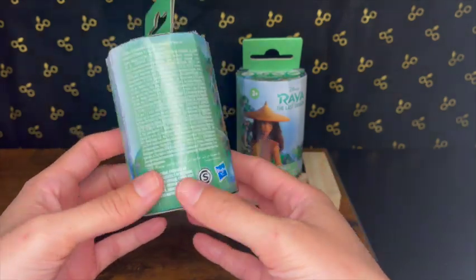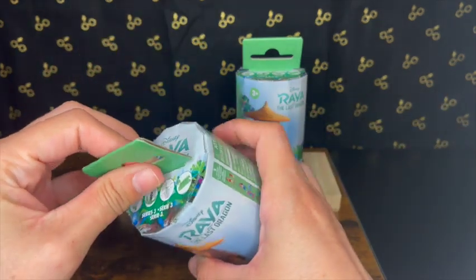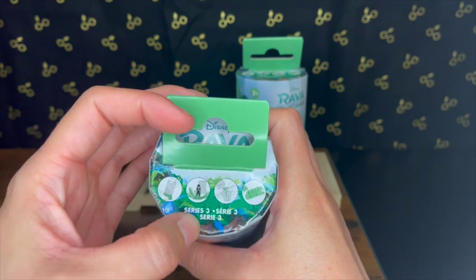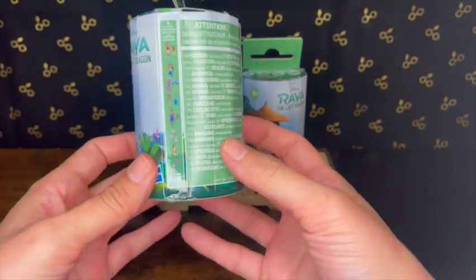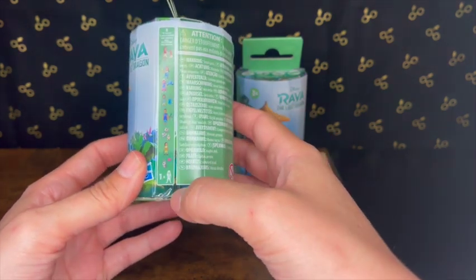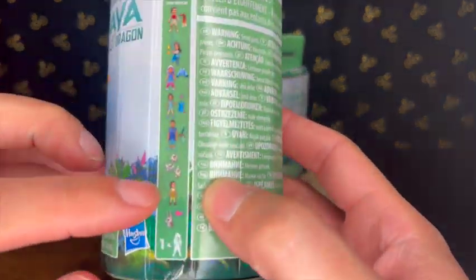I decided to pick them up and of course I always get two just to kind of see what they're like. It gives you the instructions — oh, this is Series 3 by the way, so I guess there were two other series, which is kind of cool. They do have a little guide right here of all the things that you can get, so you can get all of these characters.